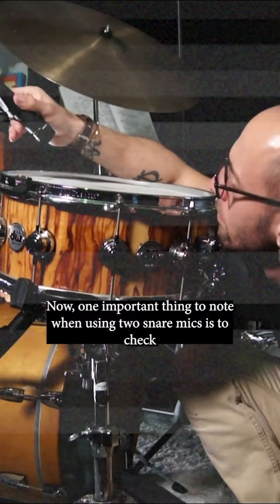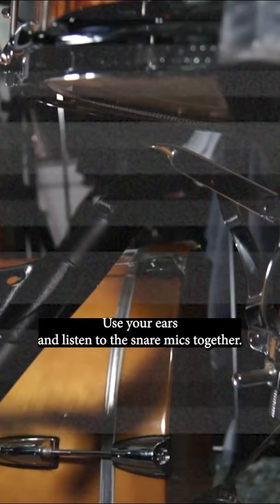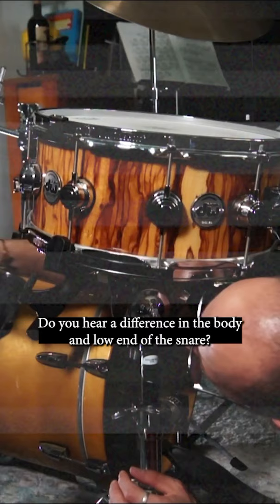This gives some brilliance and snap to the snare sound. Now one important thing to note when using two snare mics is to check the phase. Use your ears and listen to the snare mics together. Flip the phase of the bottom snare mic. Do you hear a difference in the body and low end of the snare? If it sounds deeper and fuller, keep that phase flipped.